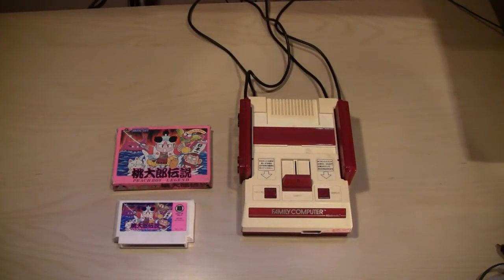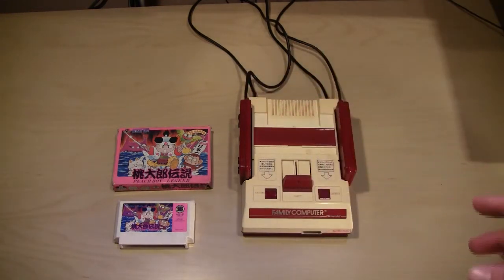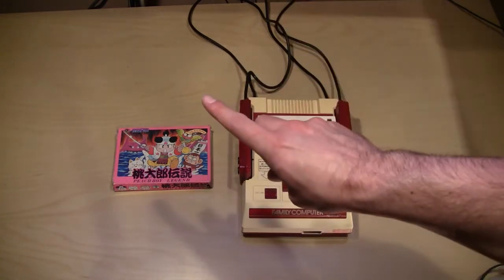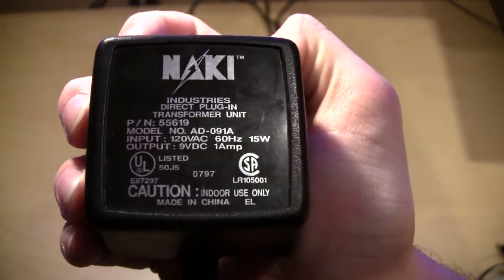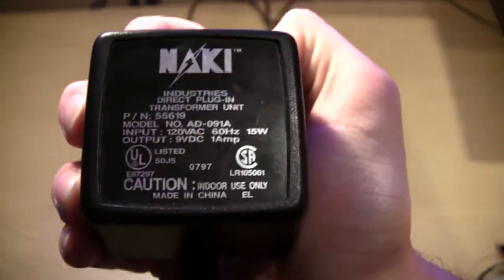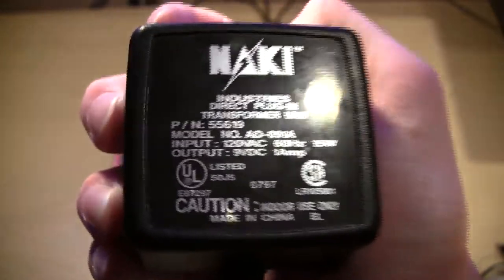Let's say you say, screw it, I'm not going to deal with all that adapter business — I'm going to buy a Famicom and use it to play my Famicom games. There are a couple things you need to know to run it in America. You flip the top, pop your cart in, and hit power — but before you do, here's the most important thing: you need a 9-volt DC adapter. You cannot — I repeat — you cannot use an AC adapter on the Japanese Famicom. You will fry it. I know, I've done it. I just burned out a voltage regulator and replaced it, but you could fry the whole system. DC only — this applies to all Japanese systems.